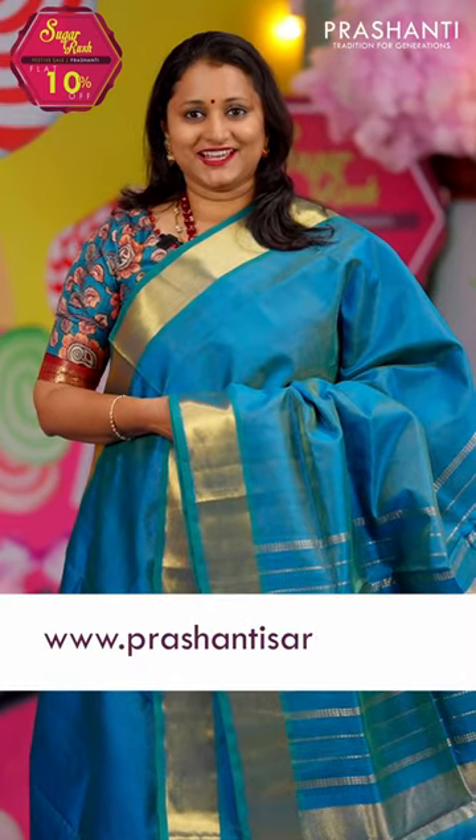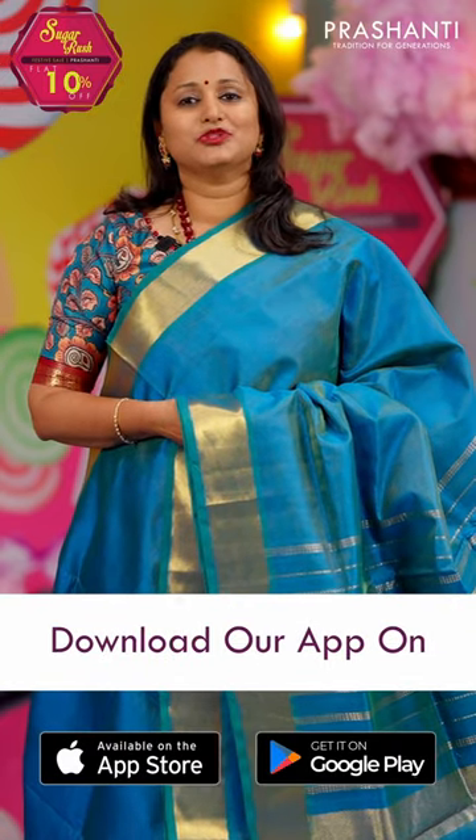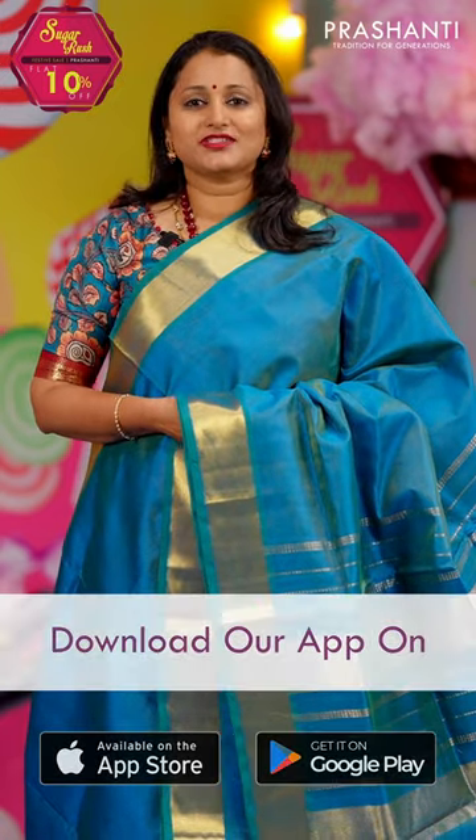You can shop for this collection online at www.prasanthisarees.com. You can also download our app, available on both iOS and Android. Thank you for watching this video. Have an enriching shopping experience at Prasanthi.